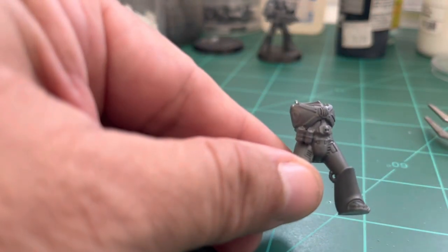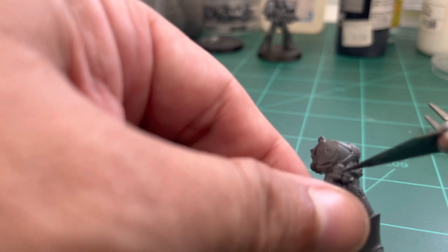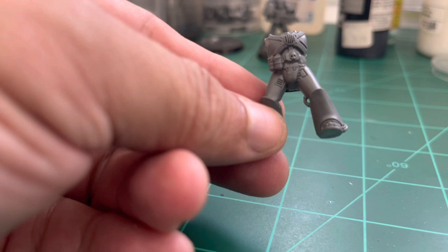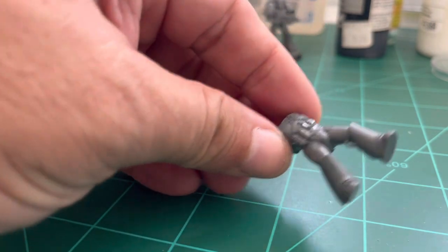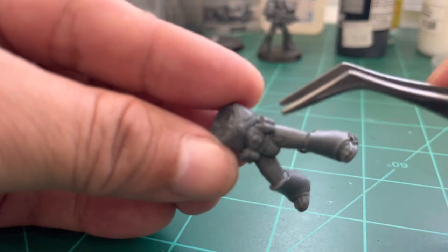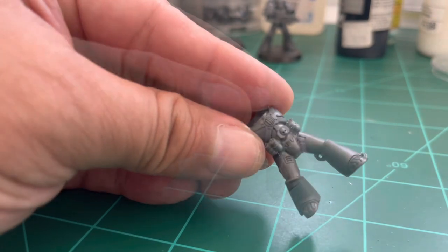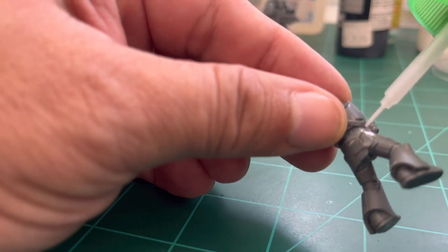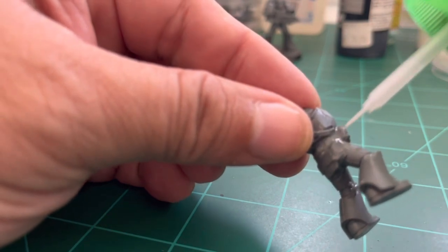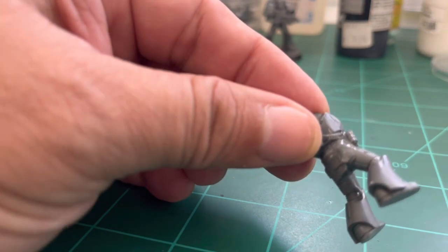I'm a big fan of putting equipment and gear on models — I don't like them to look naked. Having served in the army myself, we always carried gear, weapons, and ammo. In this part of the video I'll show how to attach grenades and other weapons using a mixture of Tamiya ultra-thin cement and goo, which also fills any holes in the model.